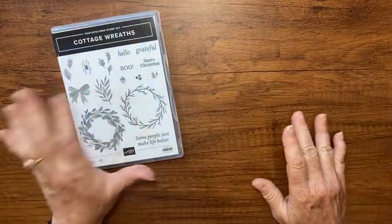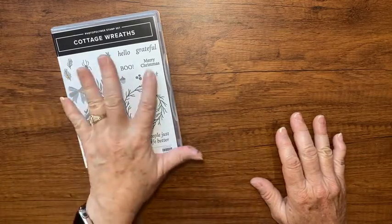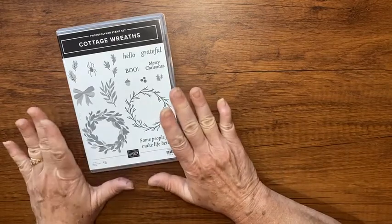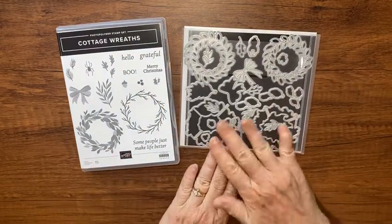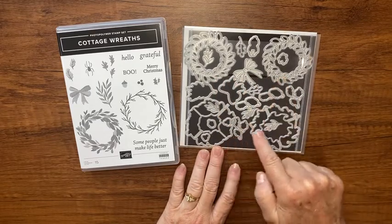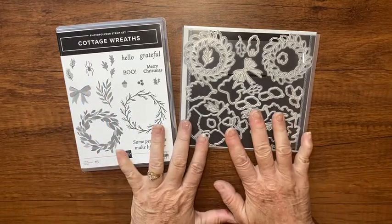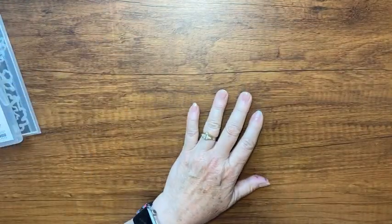Let me show you the stamp set. It has acorns for fall, a spider and 'boo' for Halloween, but also 'Merry Christmas,' a wreath, and a pretty bow — it's a really pretty stamp set. The dies are wow — you get independent wreaths, plus dies that cut out all the images from the stamp set. It's a really nice bundle.